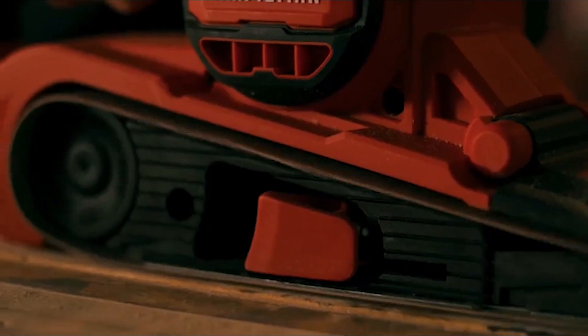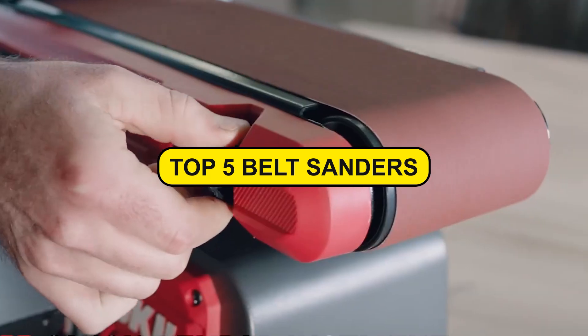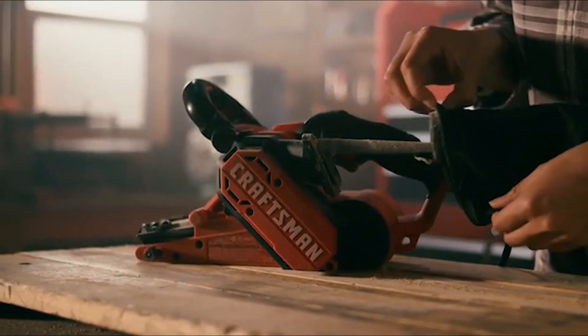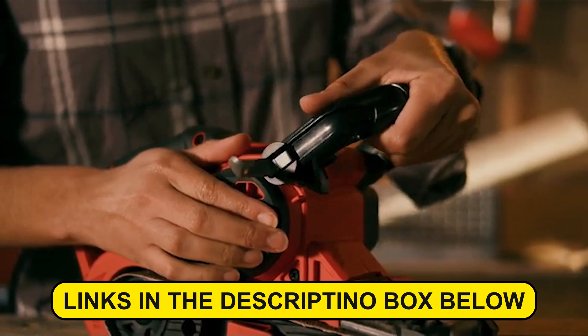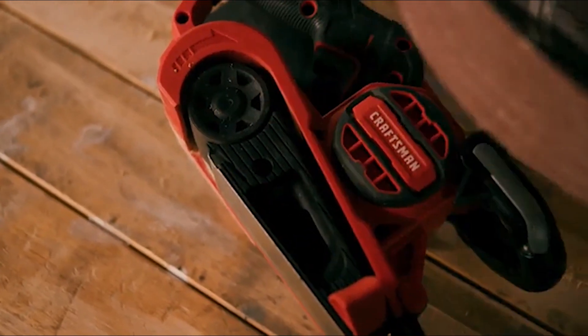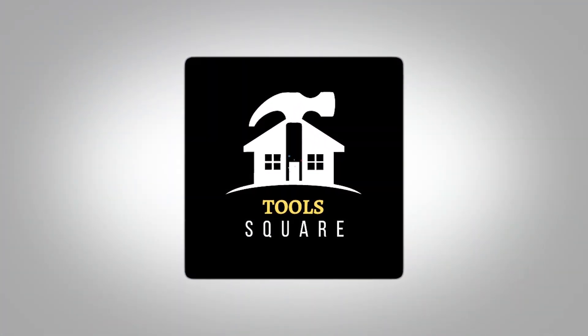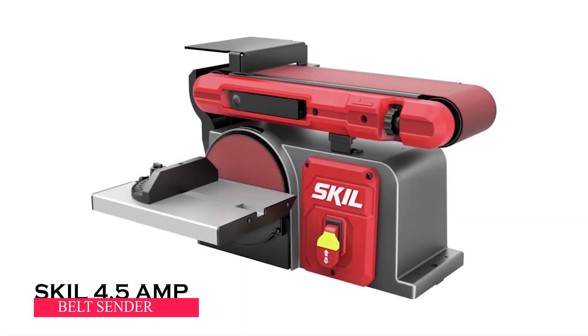Are you on the hunt for the ultimate belt sander for your upcoming project? Look no further. In this video, we've curated the top five belt sanders currently on the market. If you find one that suits your needs, don't forget to explore the links provided in the description box below for hassle-free purchasing. Let's dive right into our belt sander showcase — the Skil 4.5 amp belt sander.